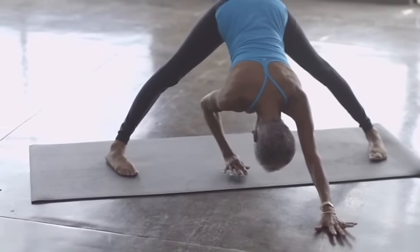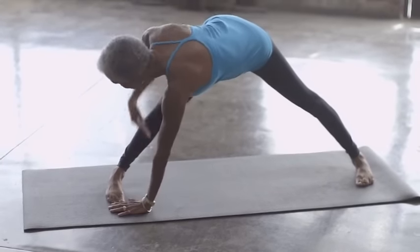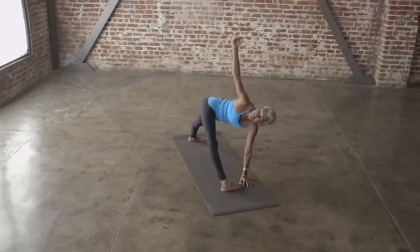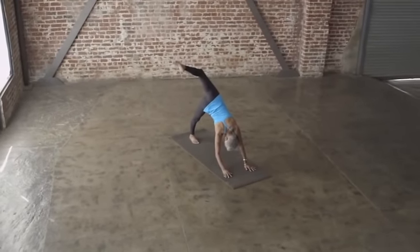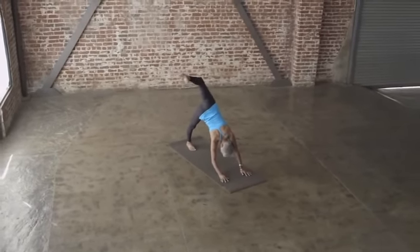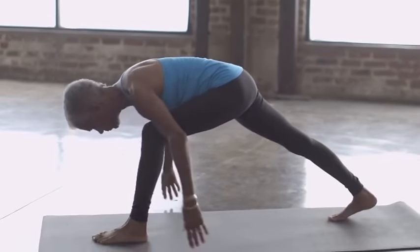And now we walk the hands back between the feet. We walk over to our right side. The right hand rests. We turn that hip out, bend the knee, and stretch it side. Leg back center. Now we bring the left foot forward. We bend that front leg, we rest on the toes in the back — crescent pose, arms straight up.